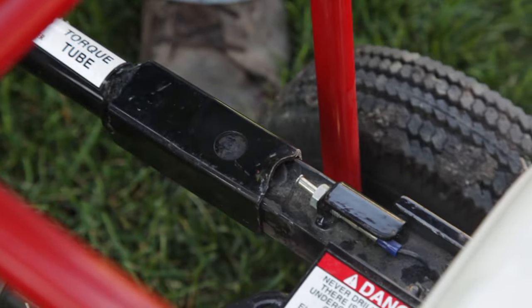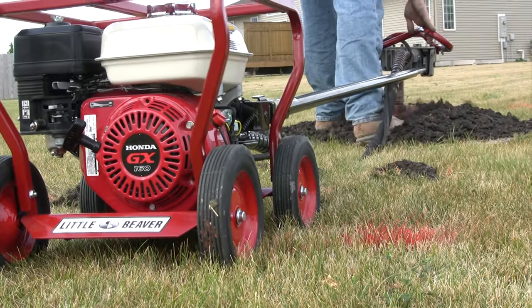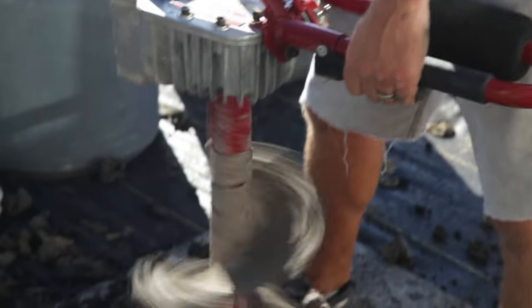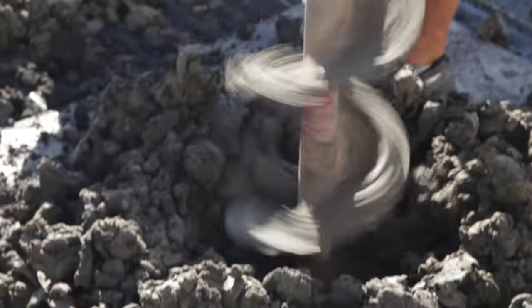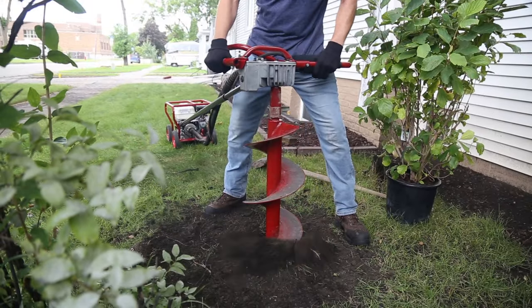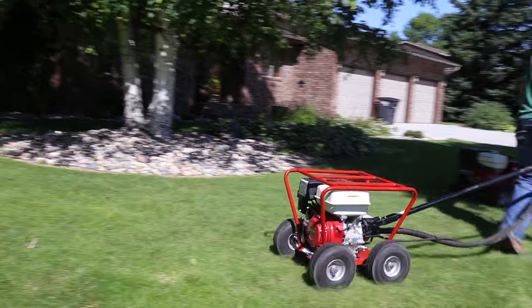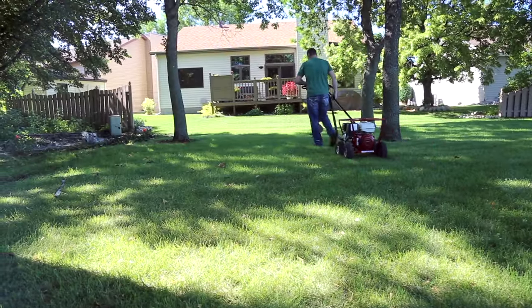Each drill features a steel torque tube that absorbs dangerous kickback for safe and comfortable one-man drilling. Facing an obstacle or buried object, a centrifugal clutch takes safety one step further as it automatically slips to protect the operator from injury and the drill from damage. And our drills are safer for turf with semi-pneumatic tires that won't damage lawns or sensitive turf.